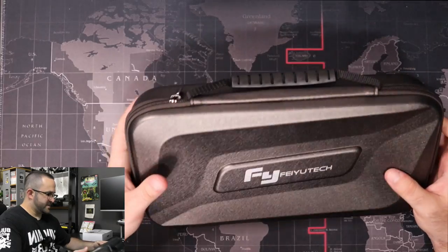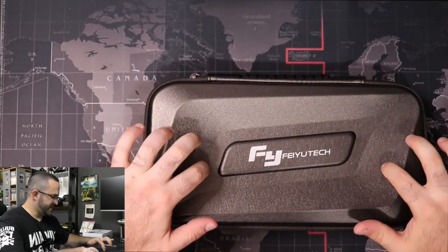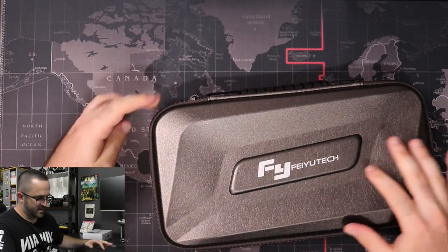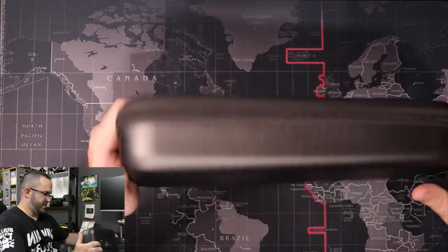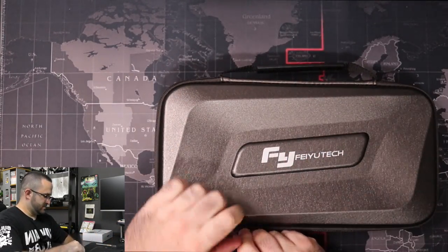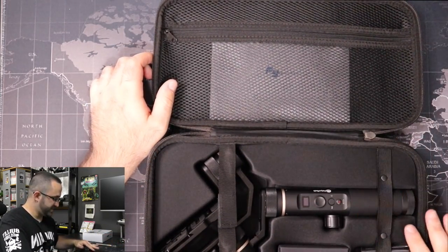So the box here — it's not super hard, but it is a hard case. Actually it's kind of a soft hard case. Nothing much behind it, and this is the handle. Looks pretty sturdy. Inside I got the gimbal, which I'm really excited about.